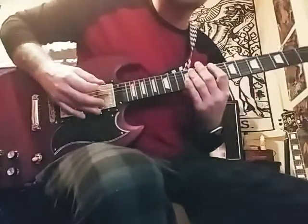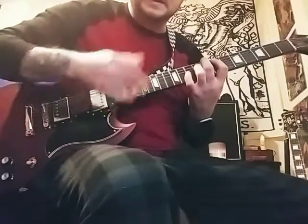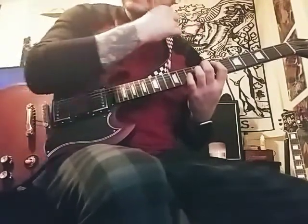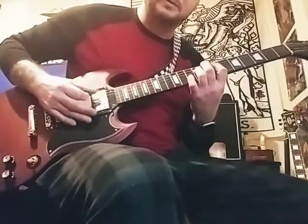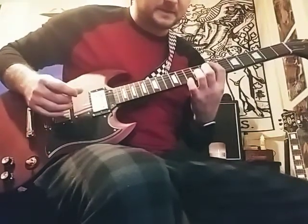First, here we go. This should be played on your clean setting, but I don't have a foot switch yet to switch between clean and dirty, so I'm going to be playing it in my dirty.